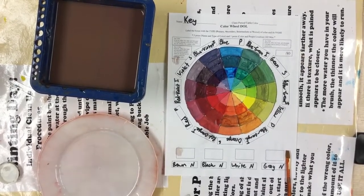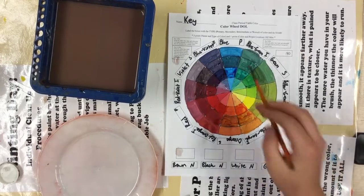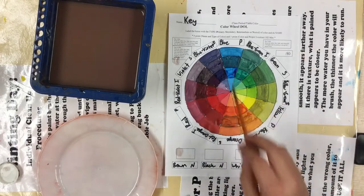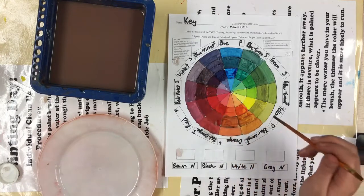There are three ways to make brown. Brown is made by mixing a primary color with its complement — the secondary color across from it on the color wheel. So blue and orange, green and red, or violet and yellow.